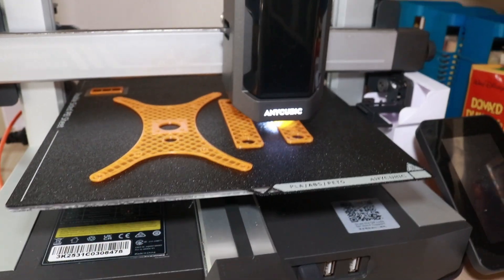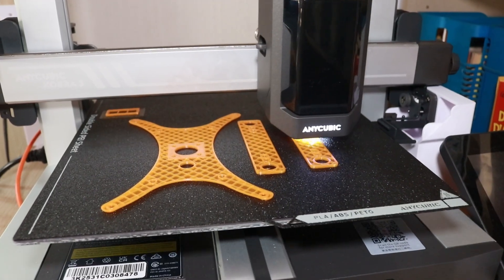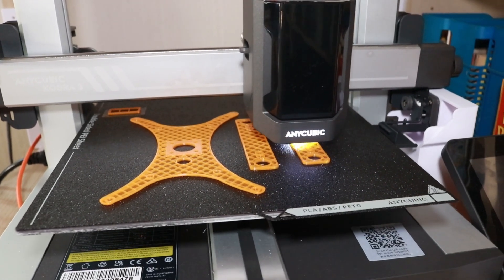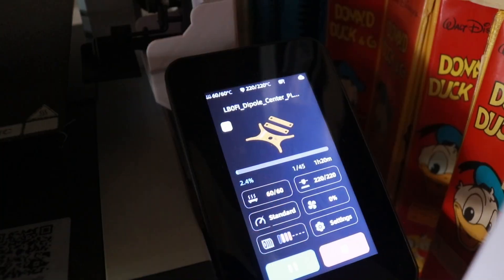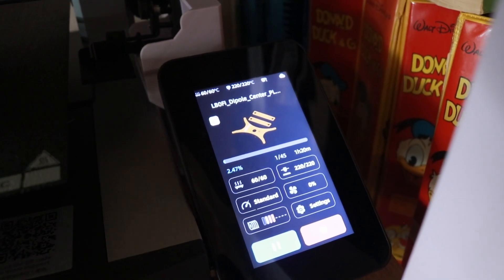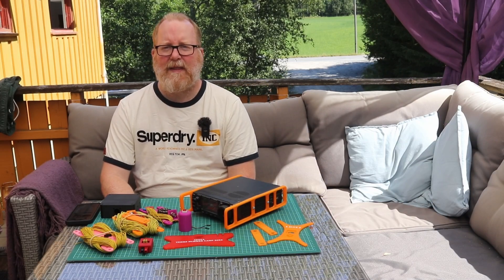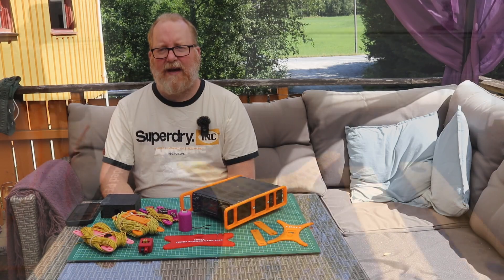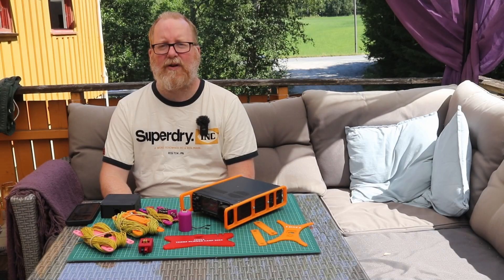Because I'm on my third printer now. My first one was a Flash Forge Finder 3 — great little printer, but it could only print PLA and had a limited print surface of only 15 by 15 by 15 centimeters. So that got old very fast. I moved on to an Ender 5 Pro, which I've had for five years now. It's been a great machine, just churning out prints like a workhorse.